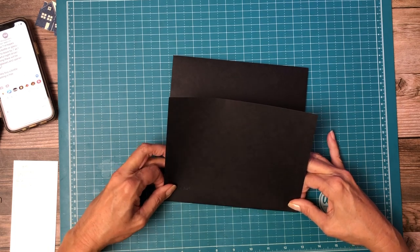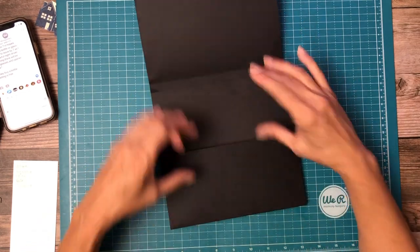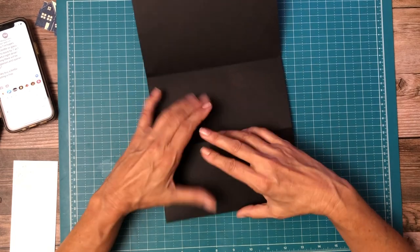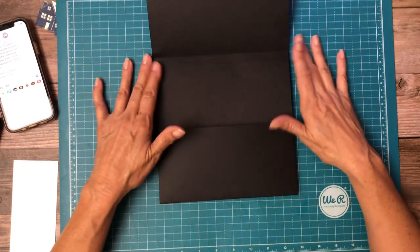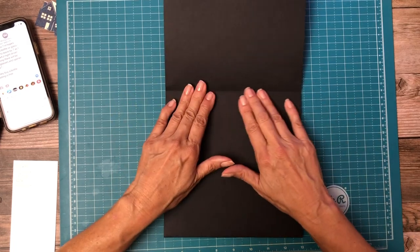I am planning on using a very large photo mat in here — seven by seven. And then in addition to that, I'm going to add some of those ephemera journaling cards inside, and those would be four by six. So that's what I'm planning at the moment.